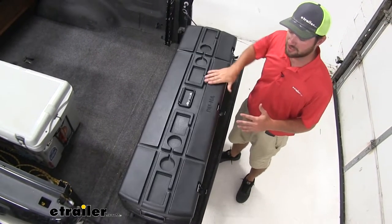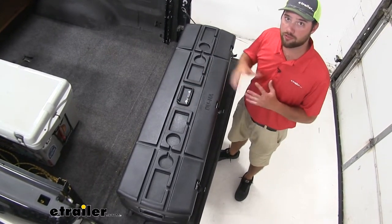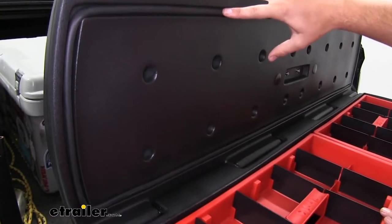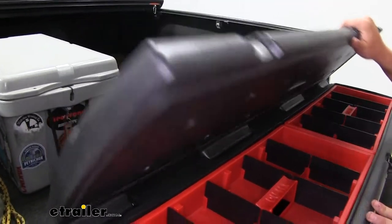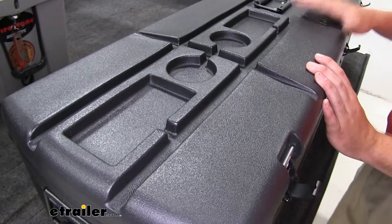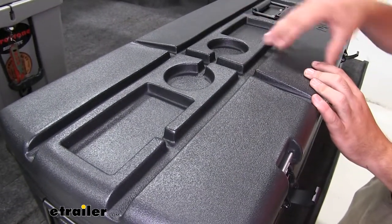The box is going to be made out of a heavy duty polyurethane plastic, which is going to be rust resistant and heavy duty enough to hold up for you over time. The rubber seal goes all the way around the perimeter of the inside of the lid to seal down to the bottom portion to ensure a watertight seal, so you don't have to worry about any contents of the box getting wet.